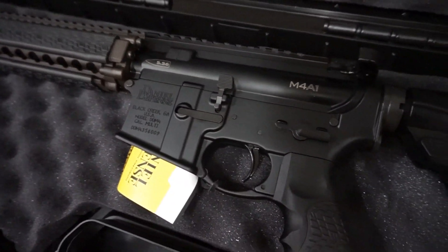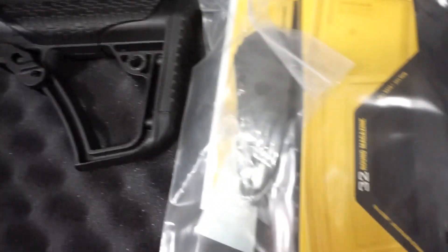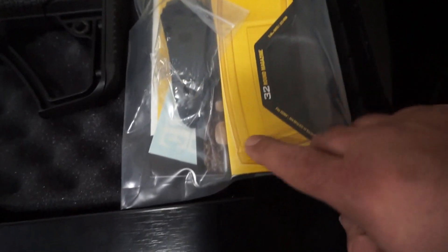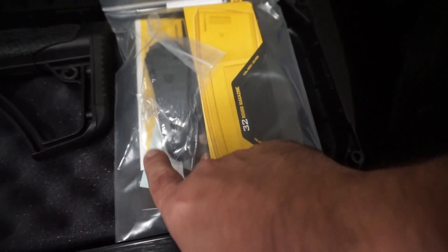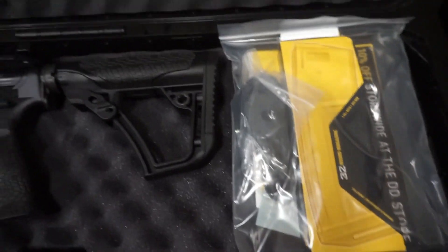And this is what it looks like when it comes in the box. You get the carbine itself. You do get the 32-round Daniel Defense magazine. Looks like you get a thicker butt pad with it, so you have a little bit more cushion if you want it. Manual's in there, and I also have a sticker. I don't even see a gun lock — that's fine with me.